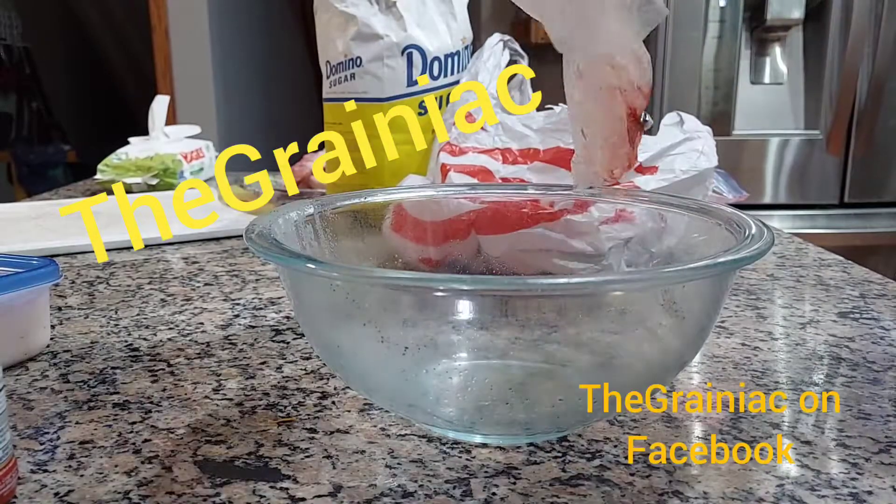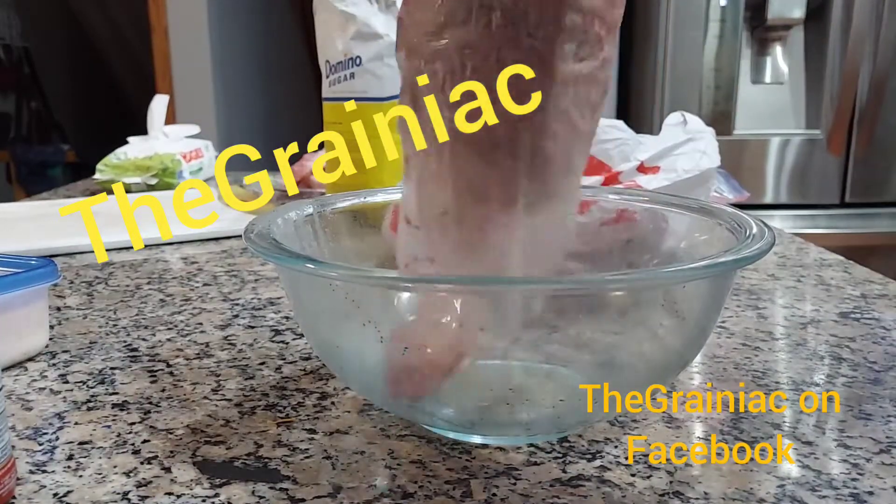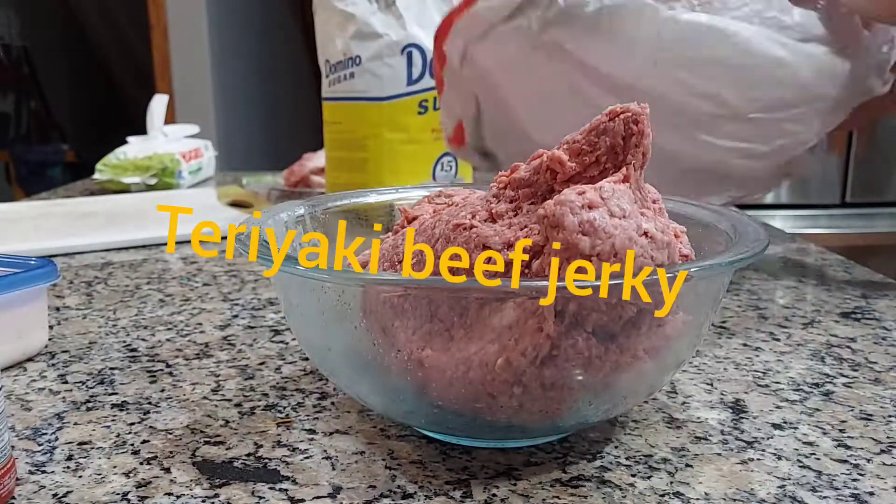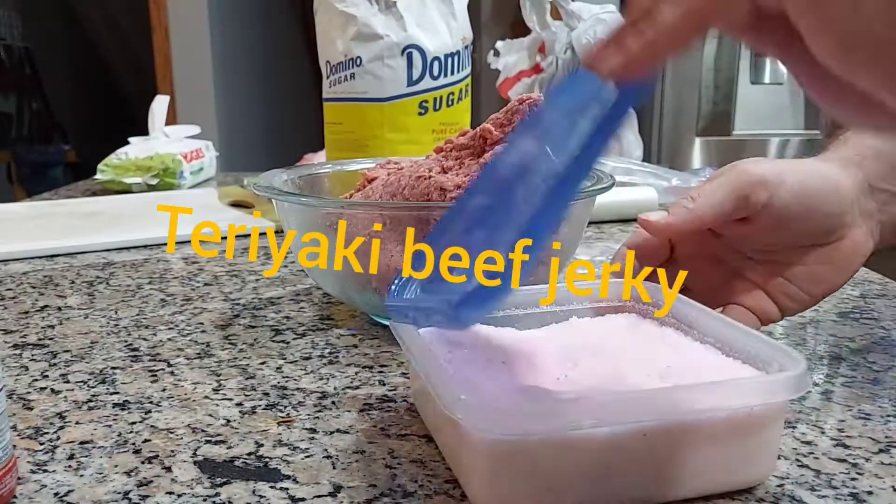Hey everybody, welcome to another episode of The Grainiac. Today we're going to be making beef jerky out of hamburger. I got about 6 pounds of burger.